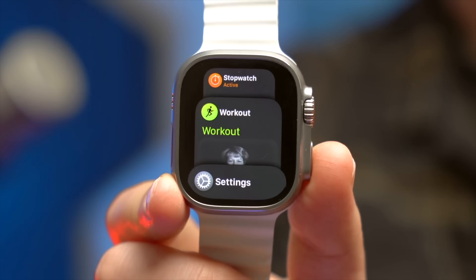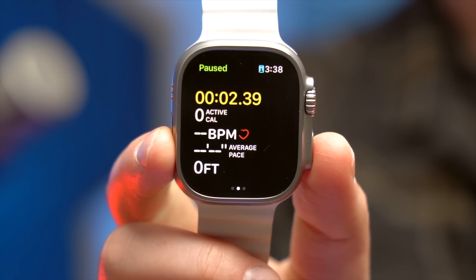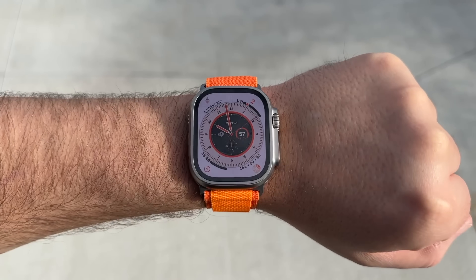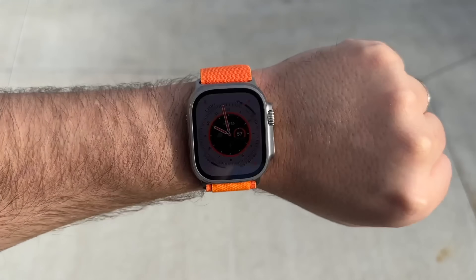The display is very durable. It is a brighter display, which makes it more visible in sunlight. But when I was ordering this, I thought that was going to be a really big deal. Practically speaking, I basically never noticed it or cared. It was a nice marketing bullet point, but in reality I don't know that it's made a huge difference.